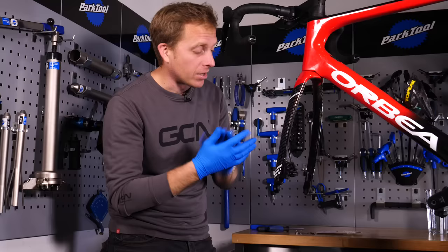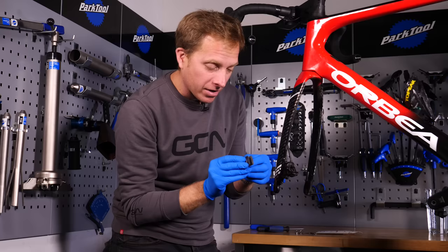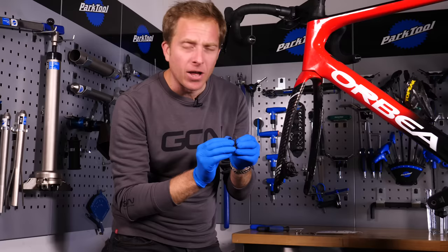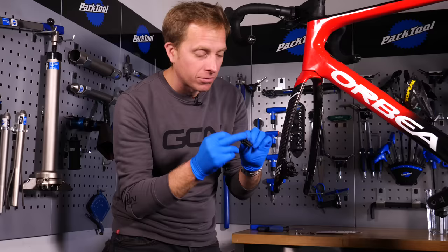Then it's simply a case of squeezing the pads together and removing them — it does depend on the brake model, but generally they go outwards from the hub. These ones still have a bit of life in them — probably a couple of hundred more kilometers — but we'll put new ones in to give Ollie more braking life. These new pads have cooling fins on them, so the heat is dissipated a little more efficiently when descending.